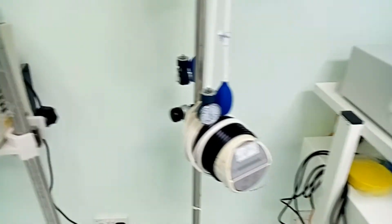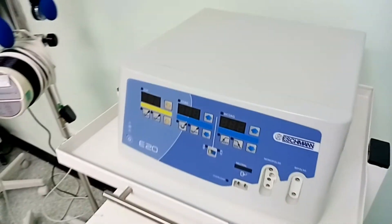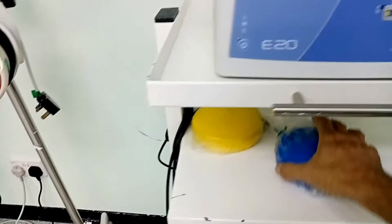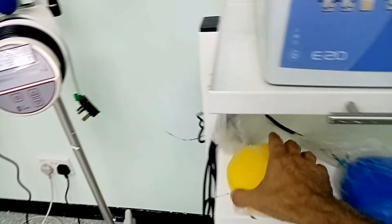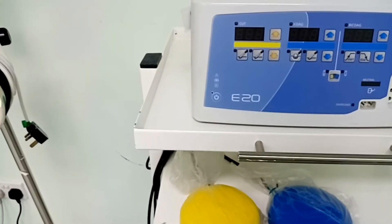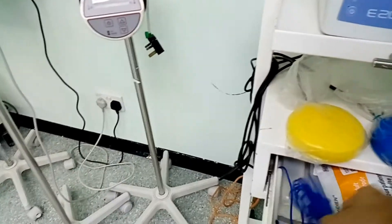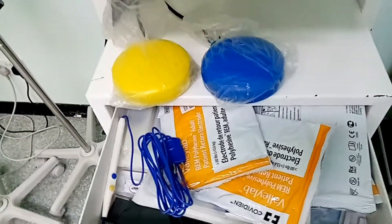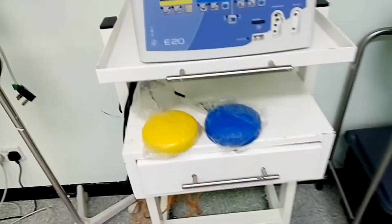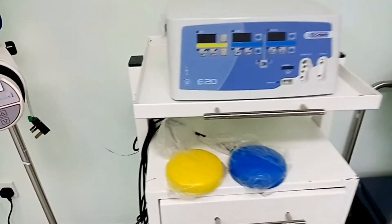كل التجهيزات دي في حالة الاستخدام تكون ستاند باي وجاهزة. ده جهاز الداياثيرمي أو الكي والقطع الجراحي، بيستخدم حالياً في جميع العمليات الجراحية. أقدر أستخدم الفوت سويتش بقدمي: اللون الأصفر للكي، واللون الأزرق مثلاً للقطع. وممكن أستخدم عن طريق الهاند بيس اللي بيتركب فيها الجزء المستخدم كمشرط. بالتفصيل سنوضح الأمور دي كاملاً إن شاء الله.